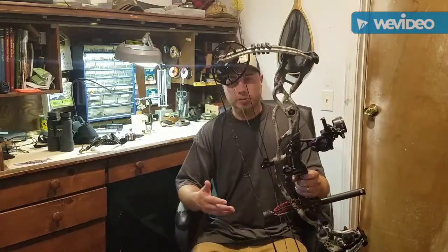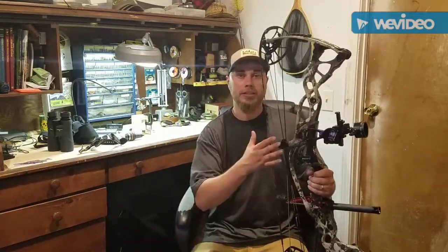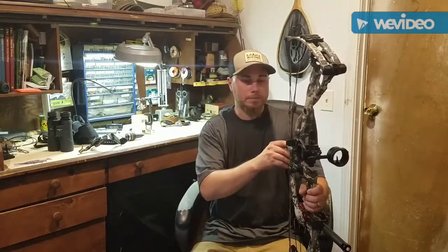Anyway guys, this is my new Hoyt bow. If you have any questions about it, shoot me a comment down below. The ultimate goal this year is hopefully you guys will see me take a deer on video with this bow — that is my ultimate goal this year. With 28 days until the zone opens, you're going to see me doing some practicing with this.